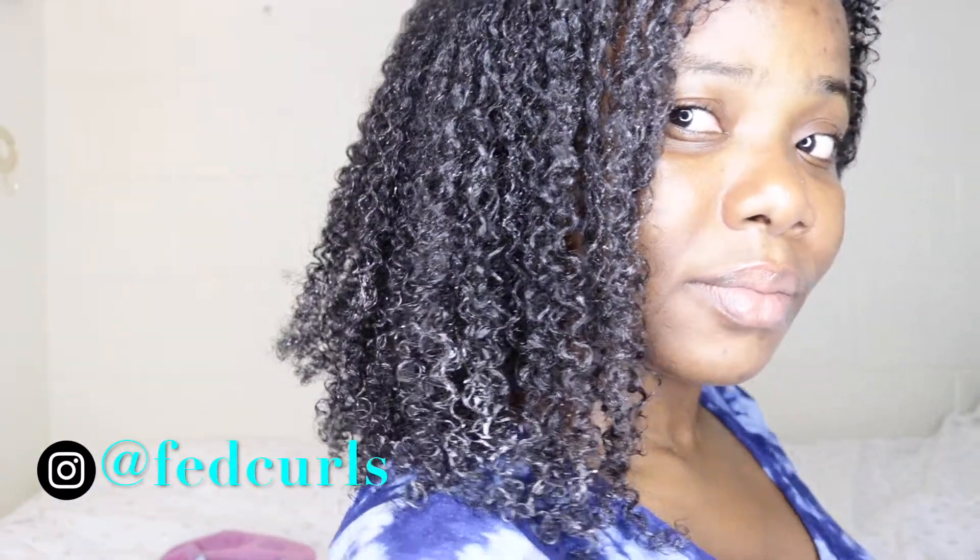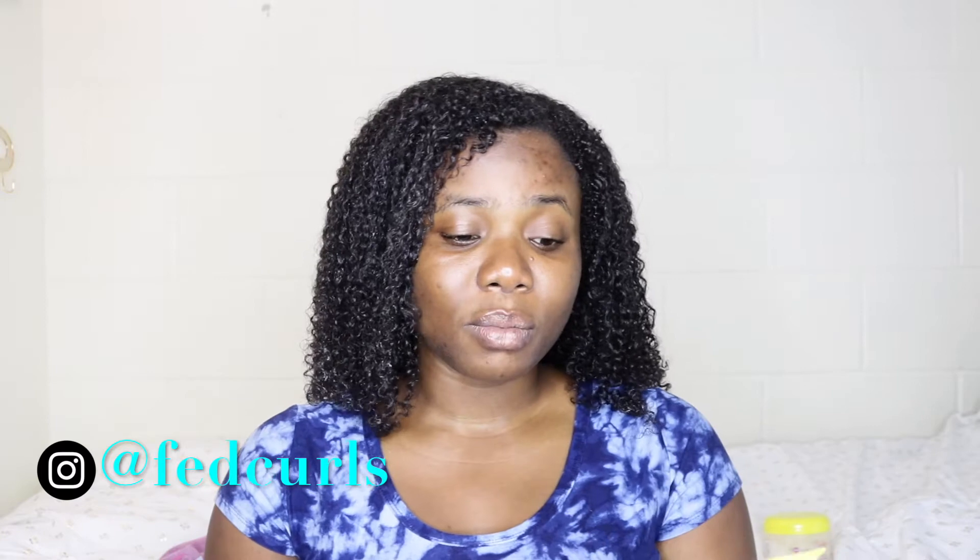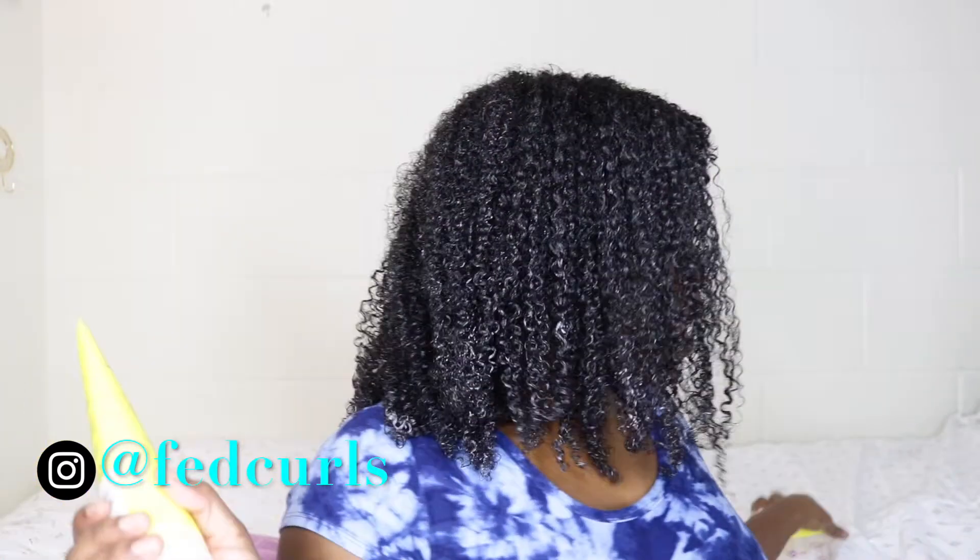My hair is looking good — it is defined and I really like it. You just need a little bit, you don't need a lot. This one is pretty affordable too — I think I picked it up for below eight dollars. These products are pretty affordable and for the job that they do I think they're great. I love all three products from the line except for this nozzle — I don't like it, I hate it.